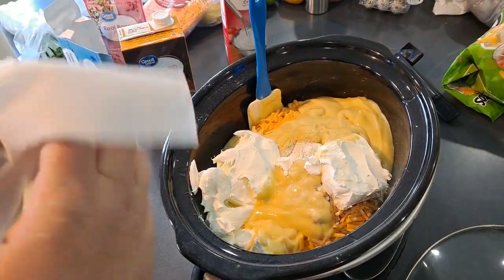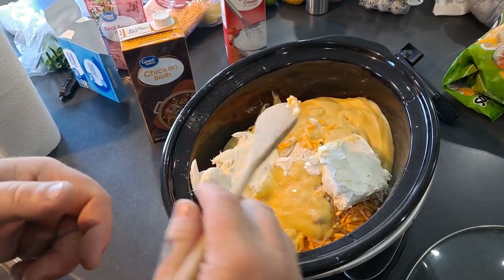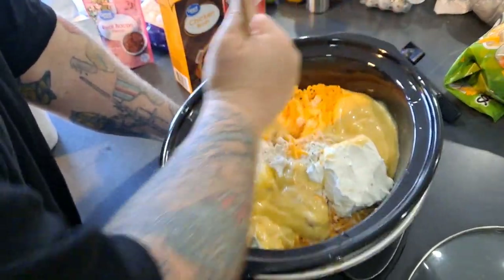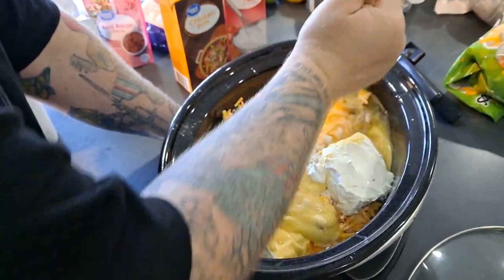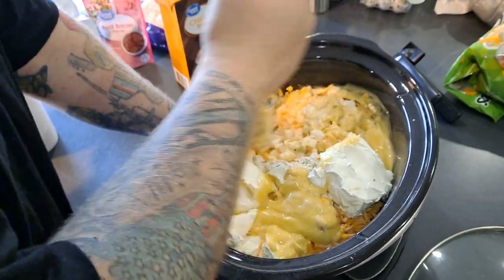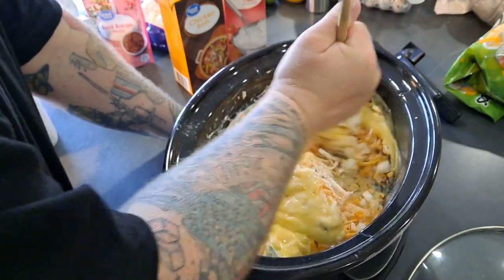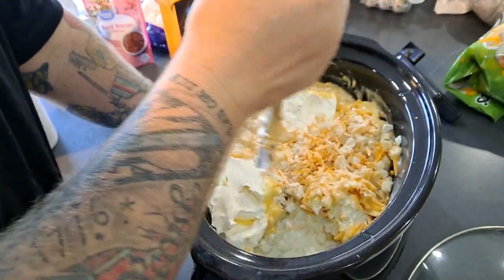Alright, like always — mixy mixy mixy. In my household you don't normally mix crock pot meals, but the directions say to mix it. After an hour or so you're supposed to go back in and mix it more to make sure the cream cheese is fully broken up.